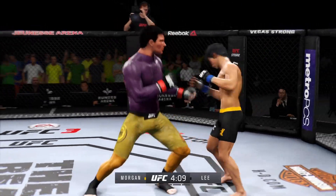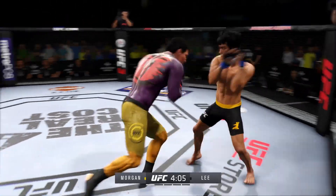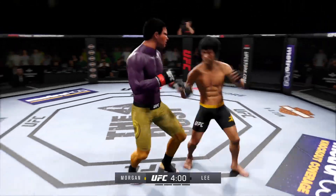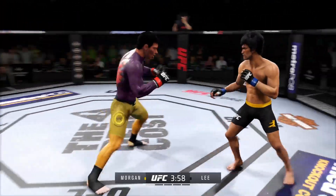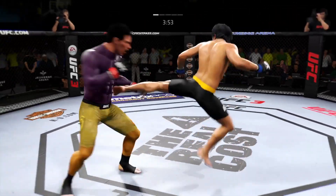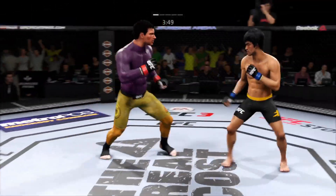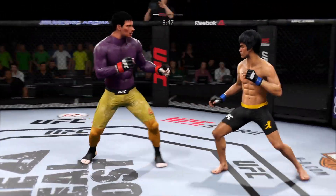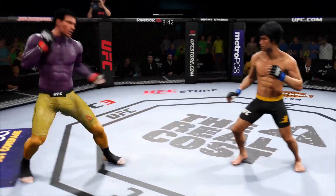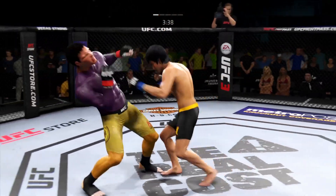That one hurt. There's a nice straight right hand, and they're exchanging leather early. Playing in a good series of strikes here. Nice uppercut. That body kick was there earlier. He ate a pretty big head kick there, and he's got to be careful moving forward. Moving into striking range, leaving that head wide open. His corner looks frustrated — let's see if this team can make the requisite adjustments.